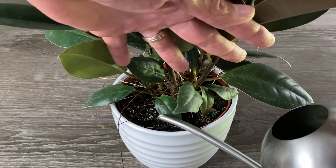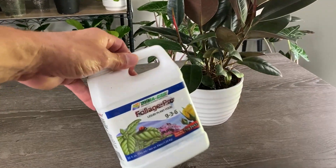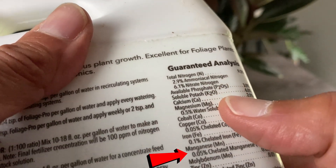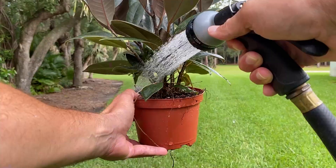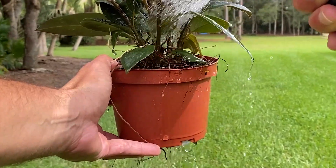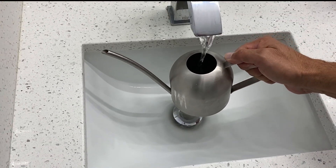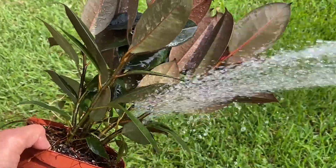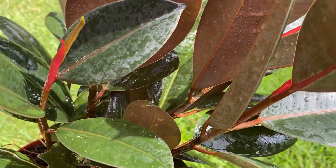For fertilizing, I recommend fertilizing about once a month while they're growing with a general houseplant fertilizer that contains macro and micronutrients — look for nitrogen, phosphorus, potassium, and other micronutrients on the label. Also, at least once every two months, take your plant to the shower or outside to a hose and leach the soil with a volume of water that's double the size of your pot. This eliminates excess salts from tap water or fertilizer buildup. While you're doing this, gently spray the leaves to clean off dust and remove any pests hiding in the nooks and crannies.